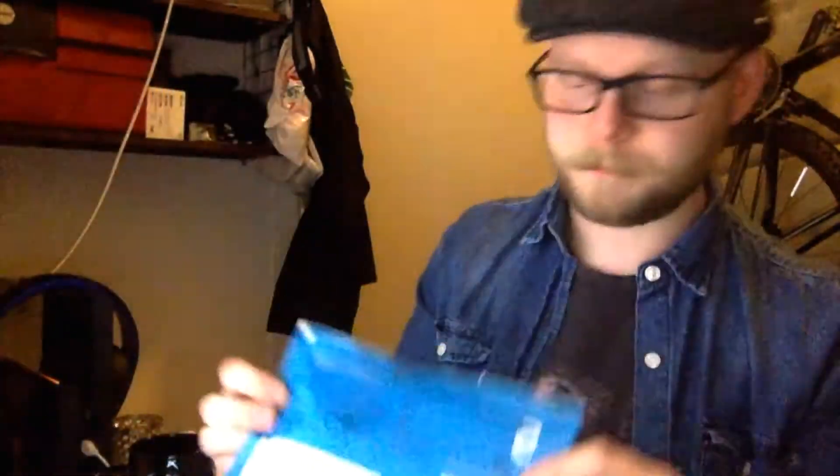I'm here to do my first ever unboxing and today I received this from Axel, who is also known as Lumberjack Pipes. I know what it is but I haven't seen the complete shape yet — but you will, and so will I.